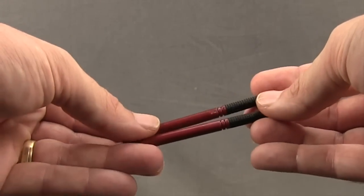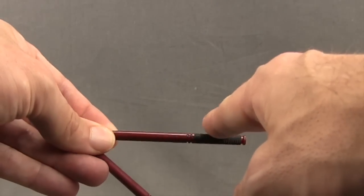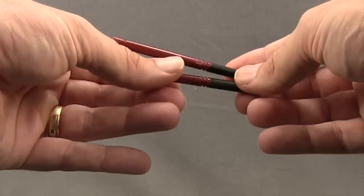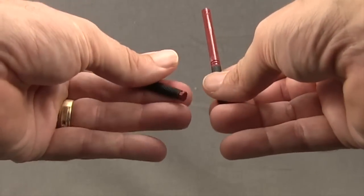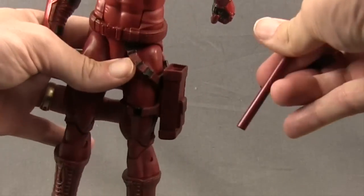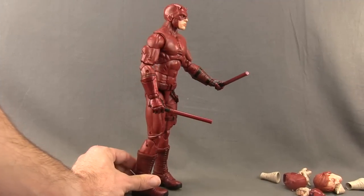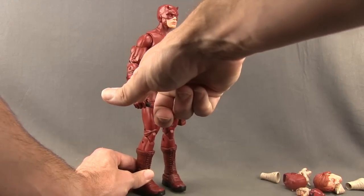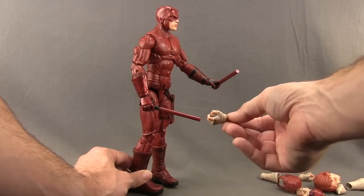We get a pair of billy clubs with this figure and the detail is pretty good. You've got the grip with some sculpting done in black, and the rest of the billy club is done in that maroon color that matches Daredevil's outfit. Unlike the six inch version, these don't clip together to form a larger staff. You just get the two individual billy clubs. And like the six inch figure, you get the little holster with holes so you just slide them in to store them.